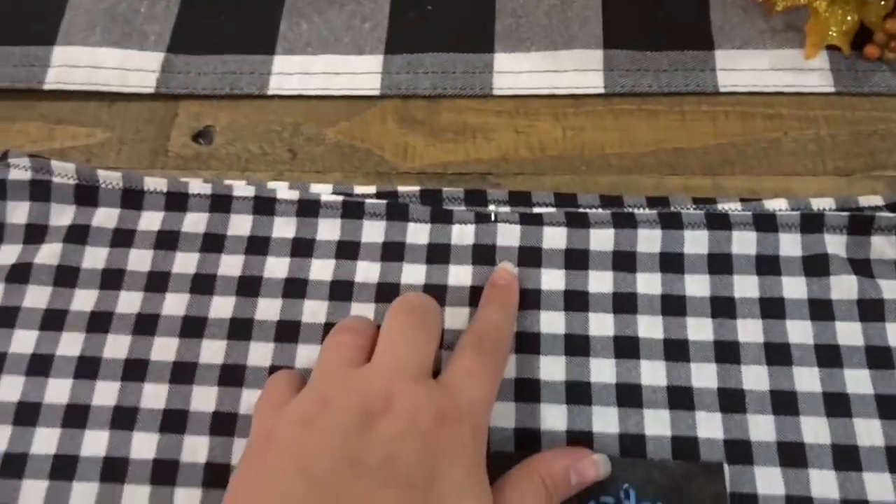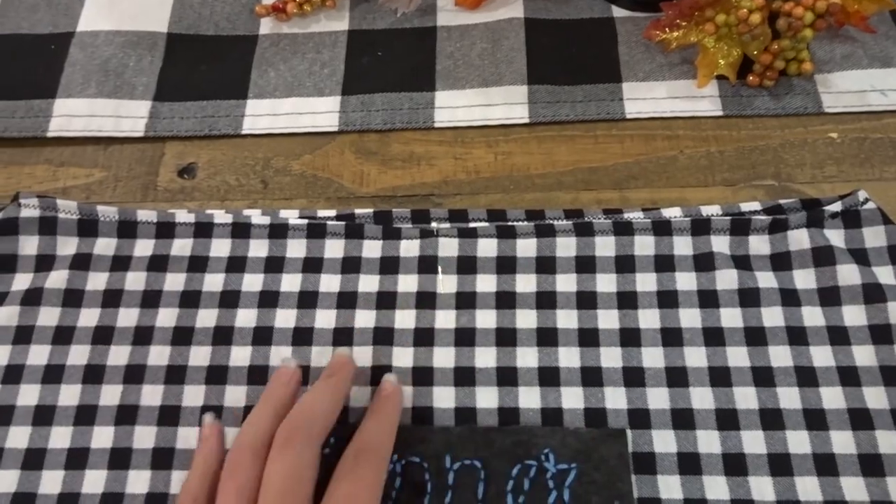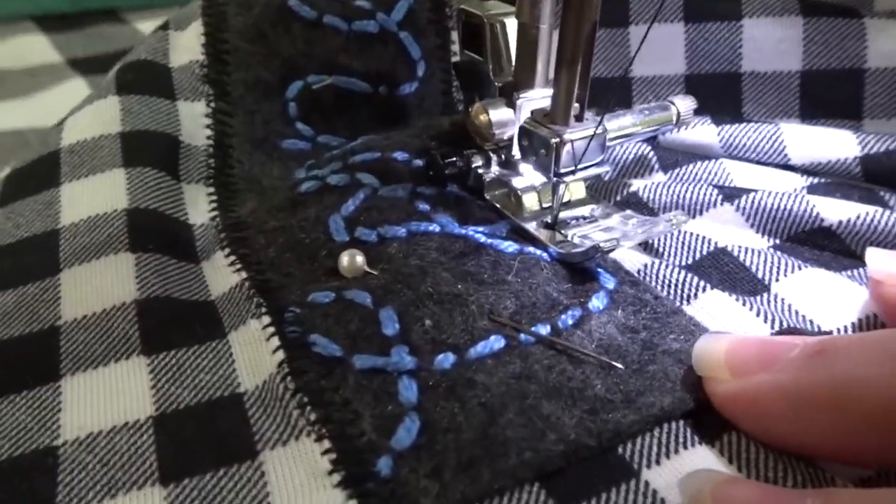Once it's done, we're going to find the center of our cover, and about five inches down we're going to pin it and zig zag stitch it on.